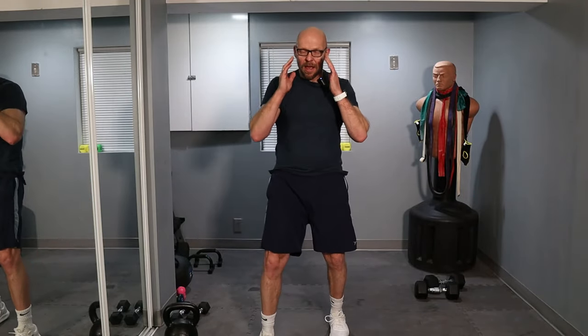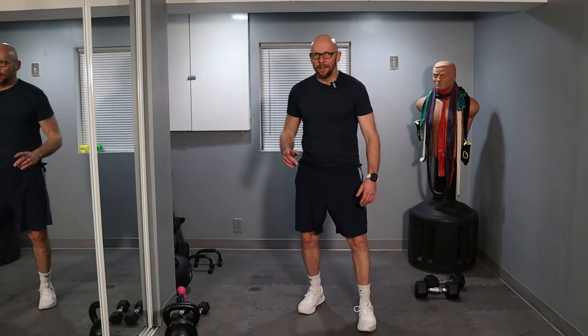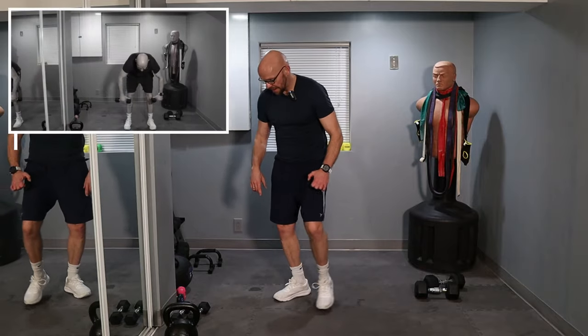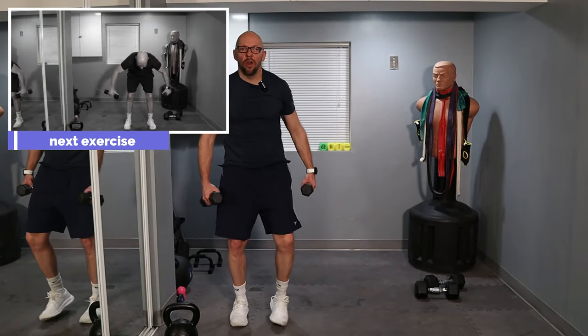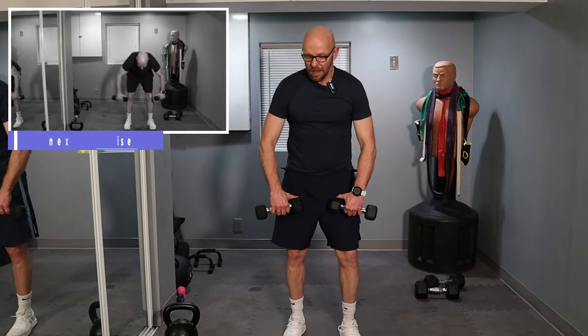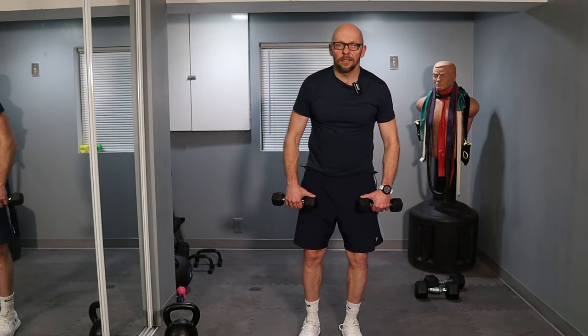But we are not done yet — we have one more exercise left. 5-pound weights, reverse fly — finish off the shoulder, finish off the back. 5-pound weights, that's all I got in me. You're going to bend over, thumbs in, and just do this — nice and slow. Ready?